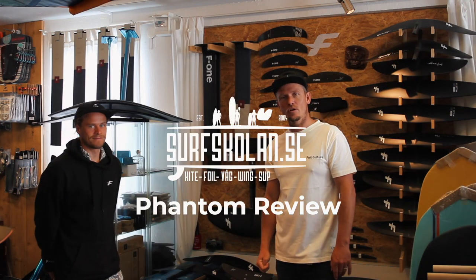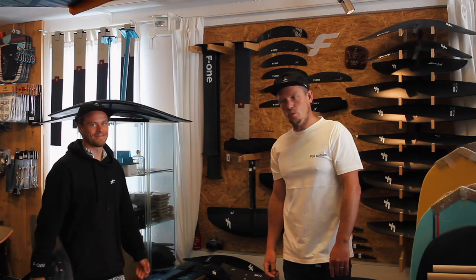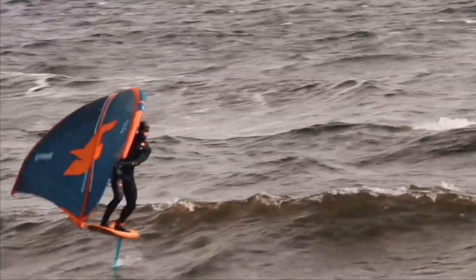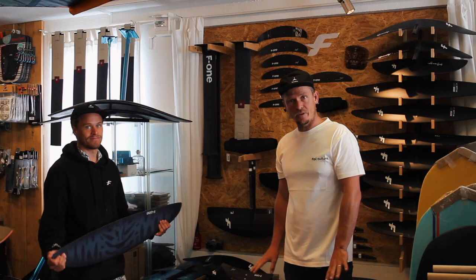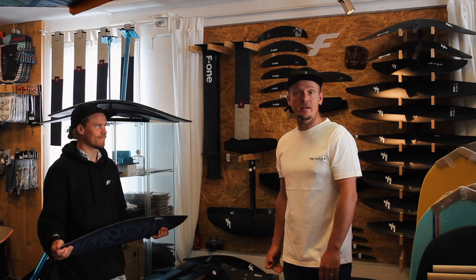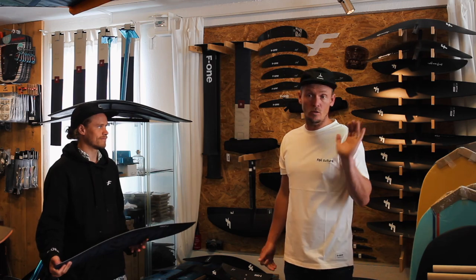We're back in the foil corner to do a few little reviews, and today I brought my friend Jacob. Jacob does a lot of wing foiling, surfing, kiting — he really rips at all these things. I thought I'd bring him in since he's been riding the Phantoms a lot.